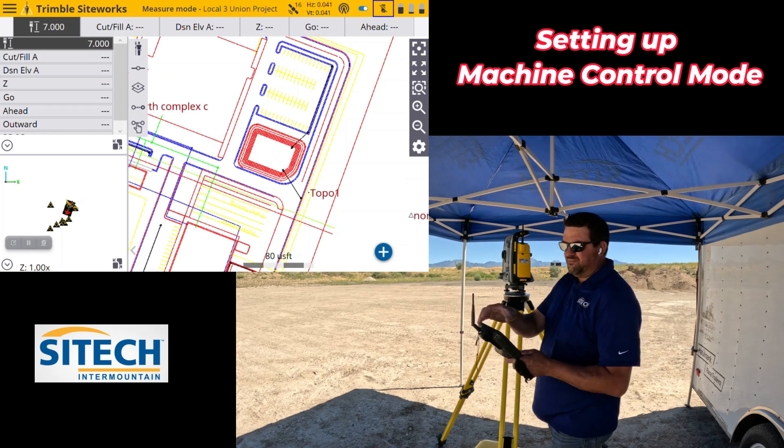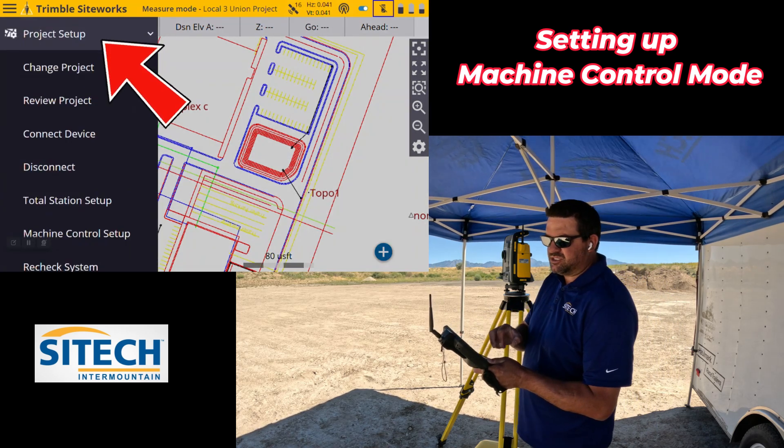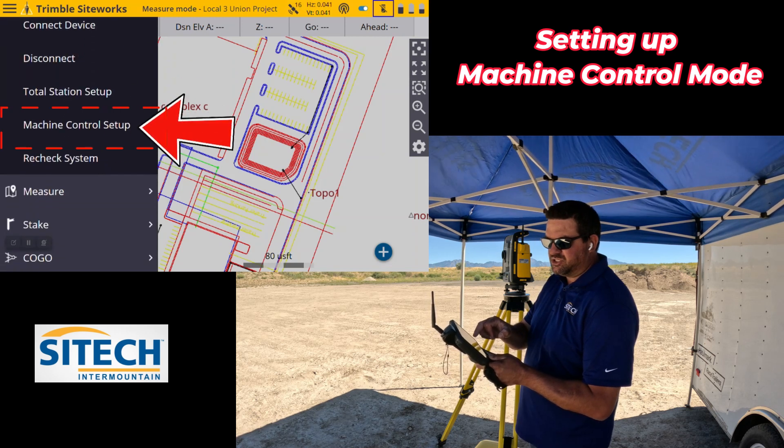The way that you set that is in your menu. You go to Project Setup, and then down in that list is Machine Control Setup.